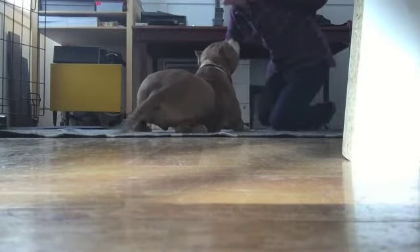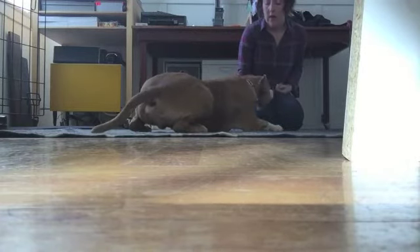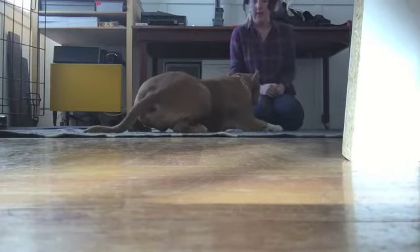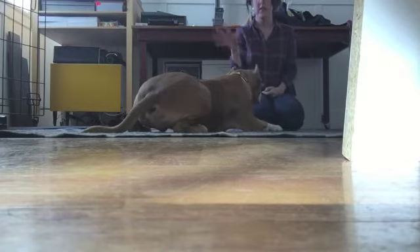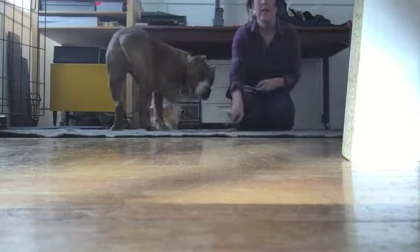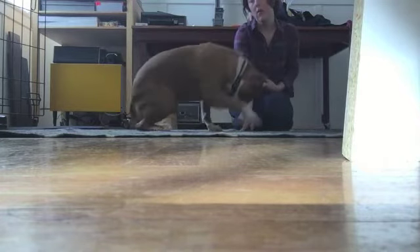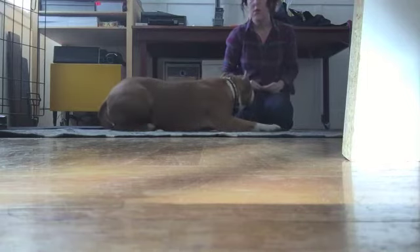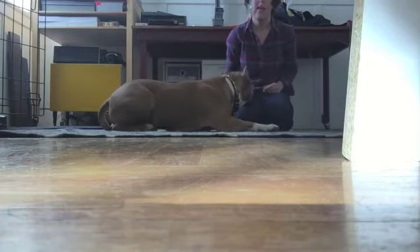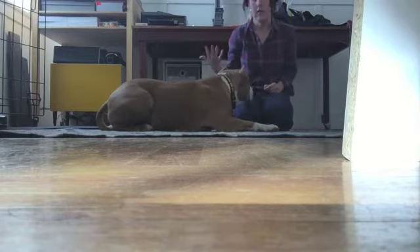The next thing I'm going to demonstrate with Nigel is working on handling — actually touching their face, their ears, and their head. Like I explained in the first video, the reason I like to do this with clients is to make sure that we're not adding any extra stress when it comes time to put the nozzle on the dog.